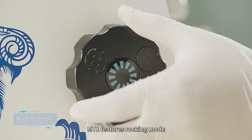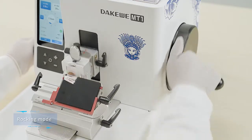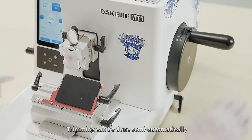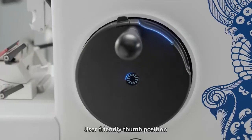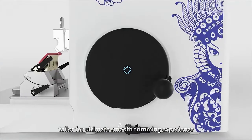The MT1 features a rocking mode where the operator can trim the block with only their right hand. Trimming can be done semi-automatically or manually using the coarse feed wheel, with a user-friendly thumb position tailored for the ultimate smooth trimming experience.